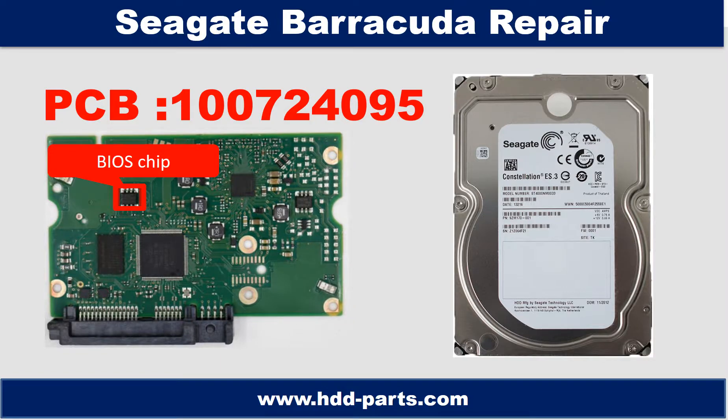Hello there. In this video, we are going to talk about Seagate Barracuda desktop hard drive PCB board repair and disk data recovery. The PCB board number is 100724095.